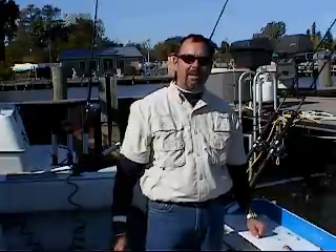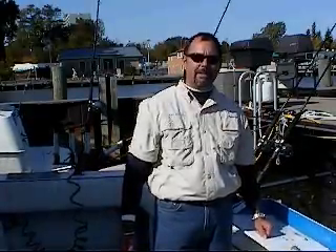Hi guys, Captain Ken Bymuller from Off The Hook Charters, Rochester, New York, Lake Ontario. Welcome to the tip of the day.